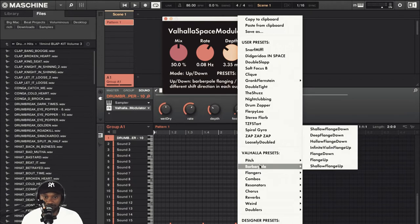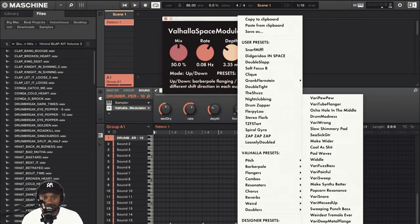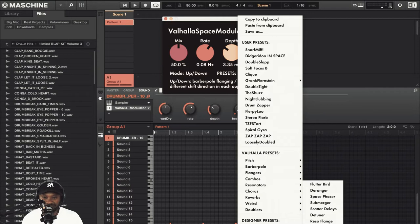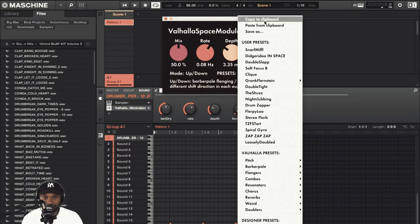You've got user presets and Valhalla presets, and also designer presets — Simon Stockhausen and Dan Gunn. You can save your own presets by tweaking the ones that are already there and then saving them.